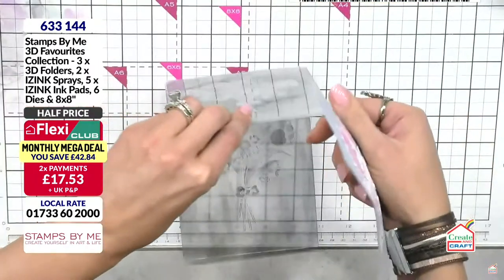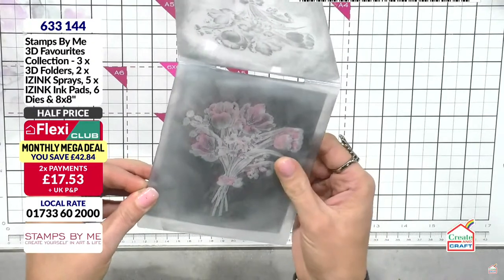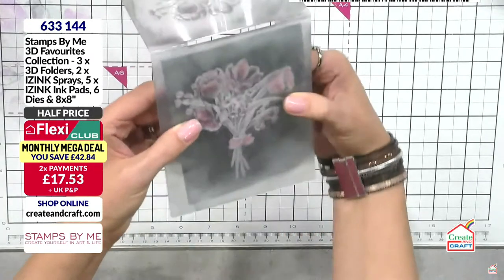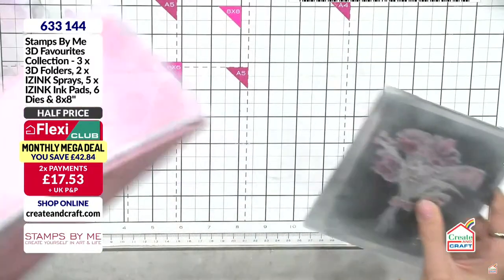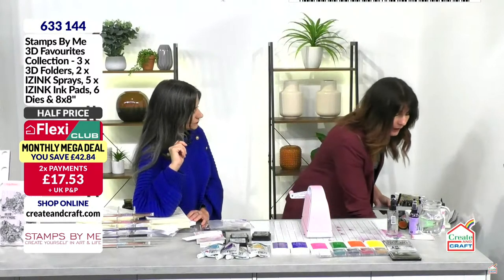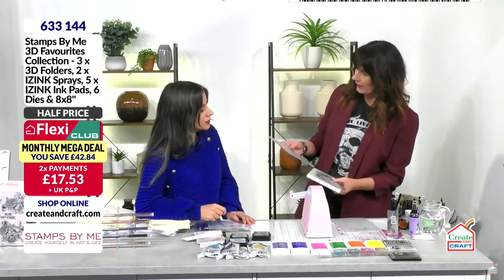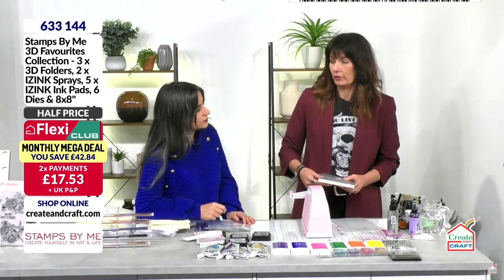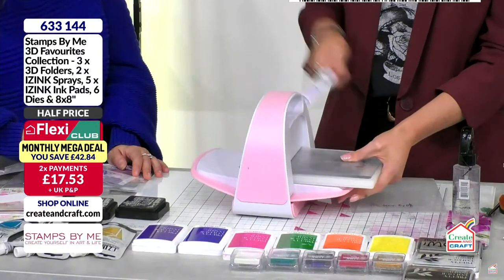I'm using the corner of the ink pad to get right into the detail, hoping to get a darker image this time. Then I grab the design and take it back to the embossing folder — this will pull all of that detail back. You can see how it creates that distressed look. If they're still not happy with it they can push it back with a white ink pad or a black ink pad. The creativity you can get out of embossing folders is truly mind-boggling.